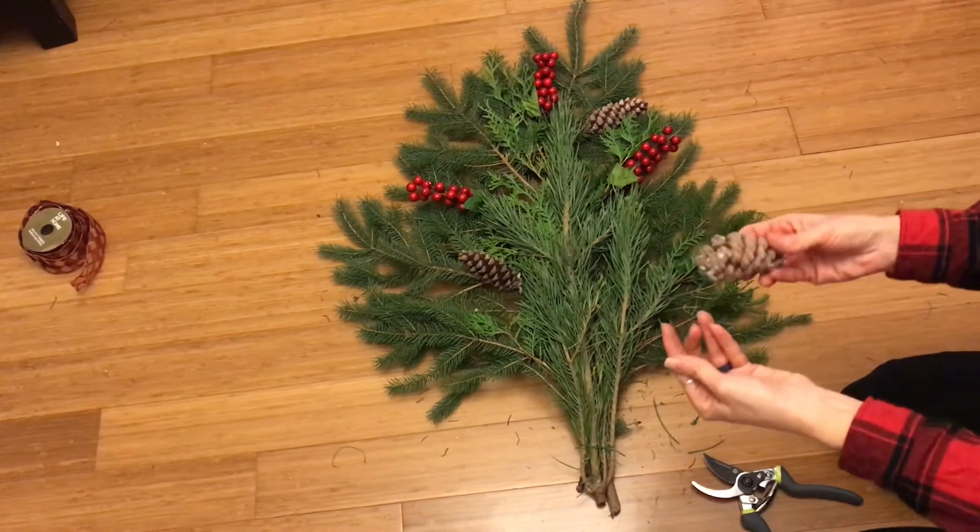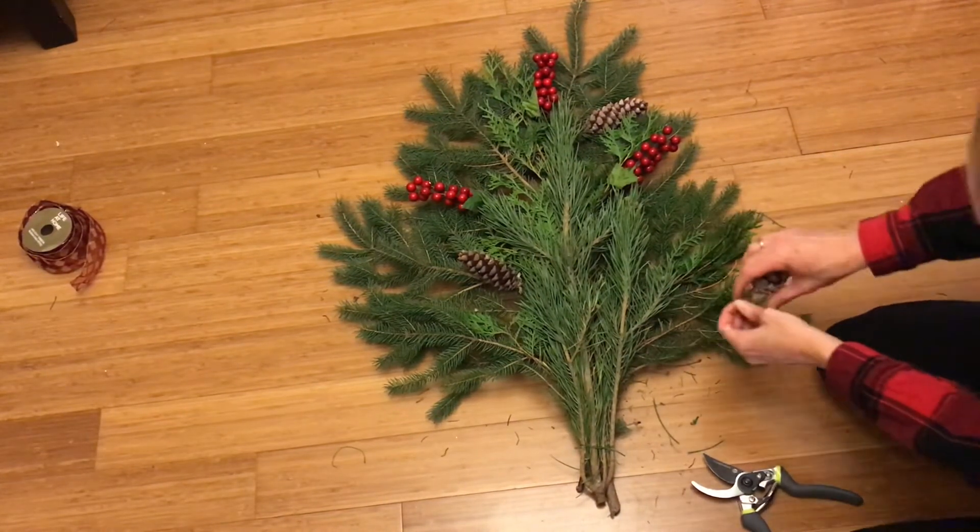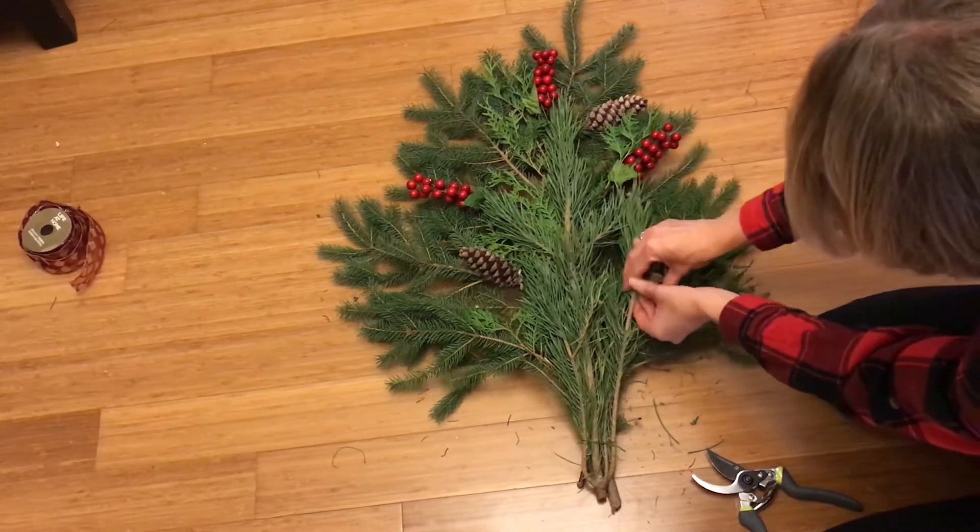Then just take your pine cones with the wire on and find the branch you want to attach them to.